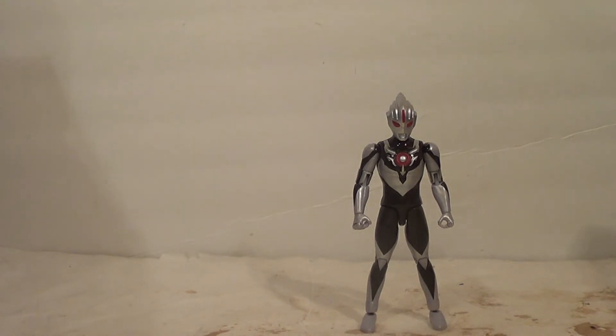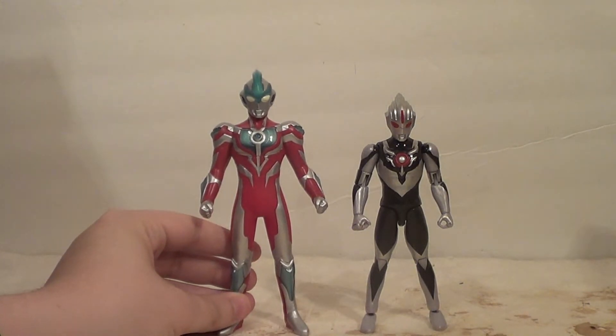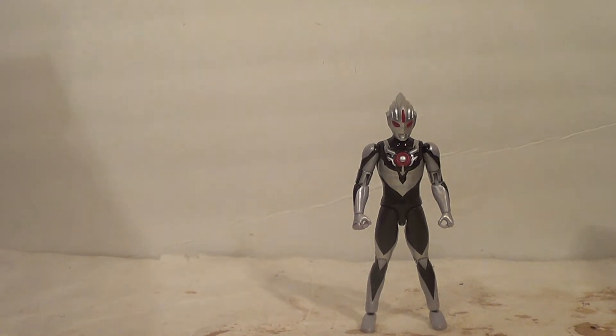Let's compare him with some other Ultraman figures. First I'm gonna show him with one of the six-inch figures. This is actually a newer six-inch — instead of being an Ultra Hero Series, it is a Sofubi Spirits. You can see how he scales to the Sofubi Spirits — he's a little smaller. It's not too bad; obviously the scaling is off, they don't scale well together, but I like the size of this figure.